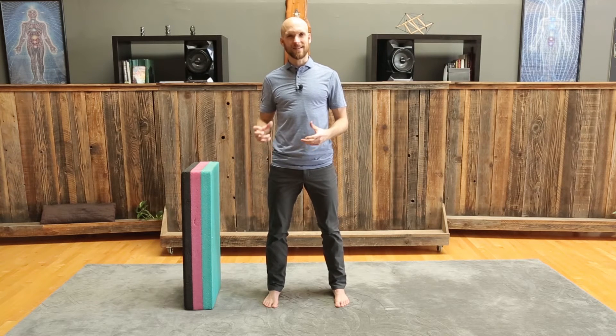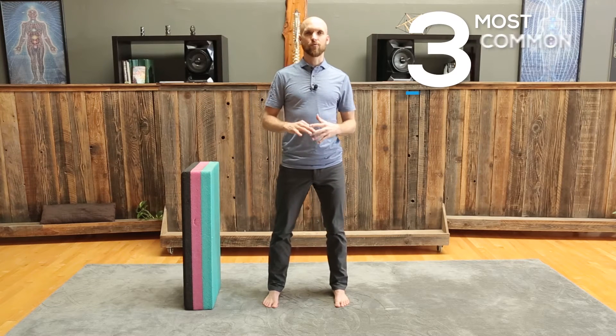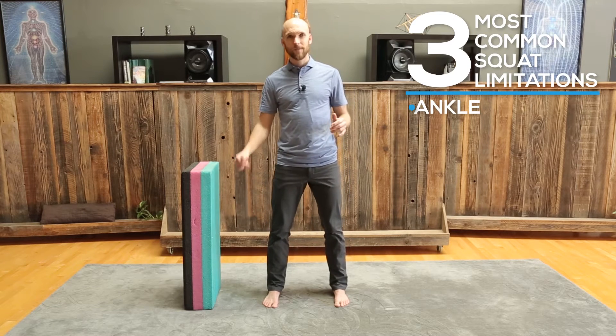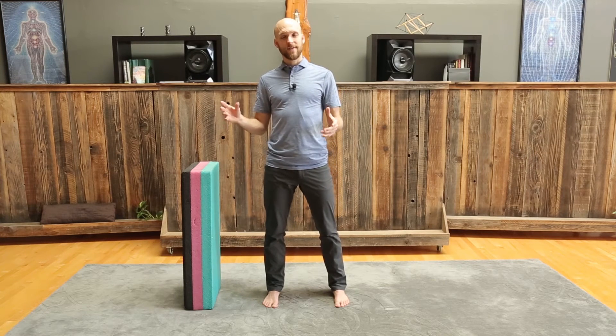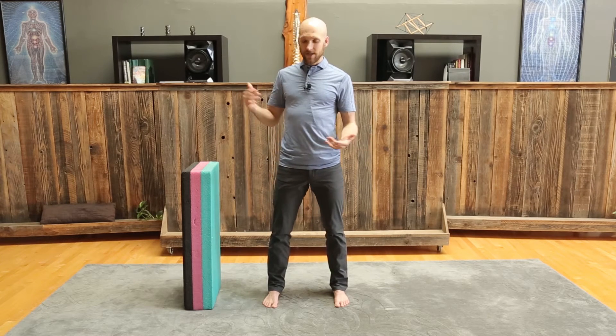You have 206 bones and they all have joints together, so it can be any joint in your body that's limited and contributing to this. But the three most common regions are the ankle, the hip, or the spine. These are three joints that are supposed to have a large range of motion, and if that is compromised, it can compromise the entire global movement of a squat. So how do you find out which one it is for you?